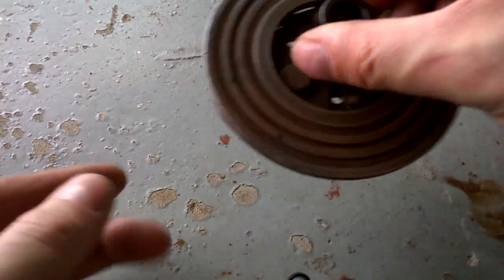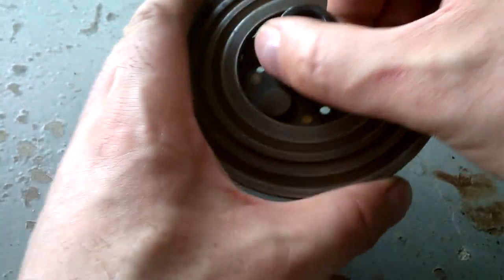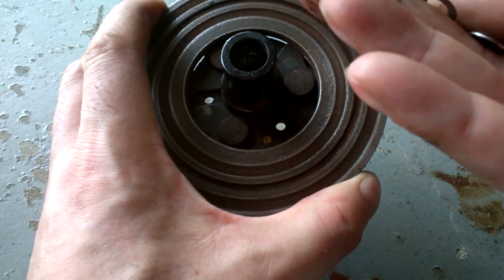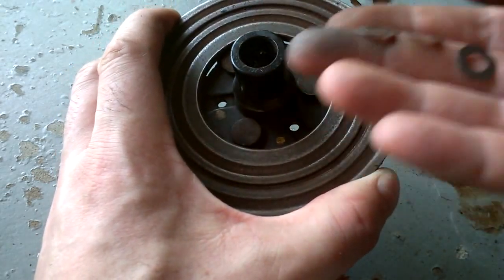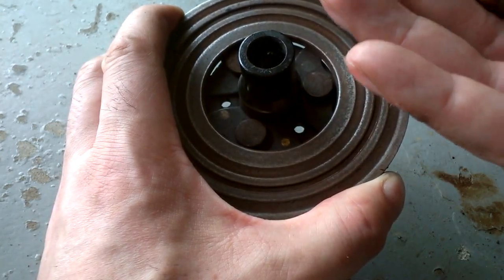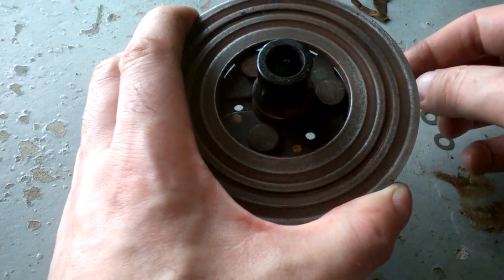That's the clutch — you may want to give it a little clean. Inside you will find these tiny shims; there are three of them and each is a different thickness. There's a very thin one, a thicker one, and a middle one. You may want to measure the gap before removing the clutch to see how much you need to remove, then choose the right shim. In this case I think I will remove only the thicker shim and put the two thinner ones back.